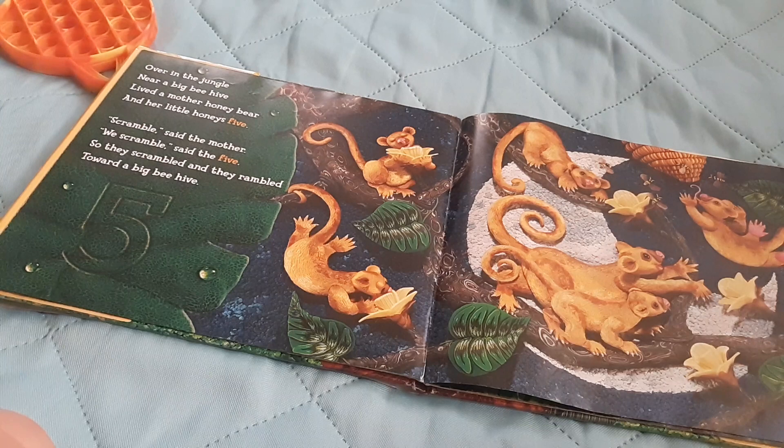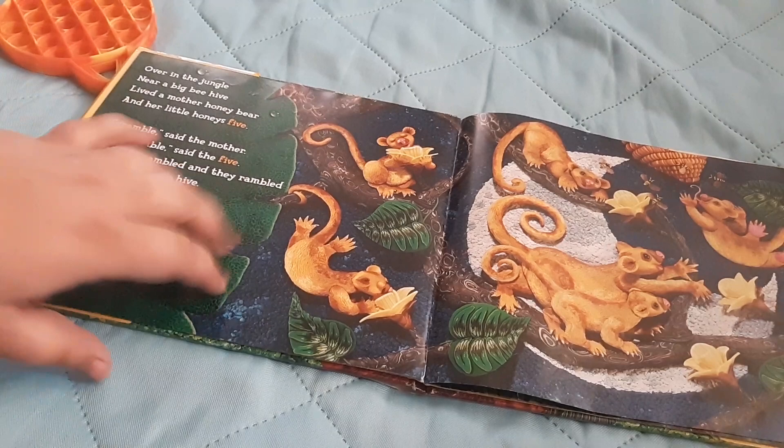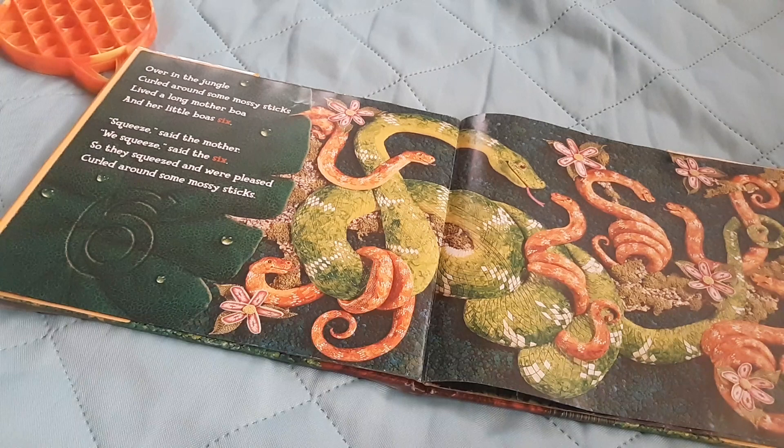Over in the jungle, near a big beehive, lived a mother honey bear and her little honey bears five. Scramble, said the mother. Wee scrambled, said the five. So they scrambled and they rambled toward a big beehive. Yep, there they go — they found the beehive.